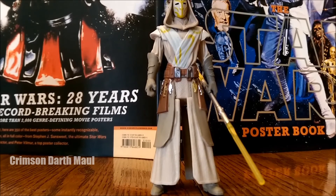Thank you guys for watching. This is Crimson Darth Maul, signing out. I highly recommend this figure if you're a Clone Wars fan. Thank you so much.